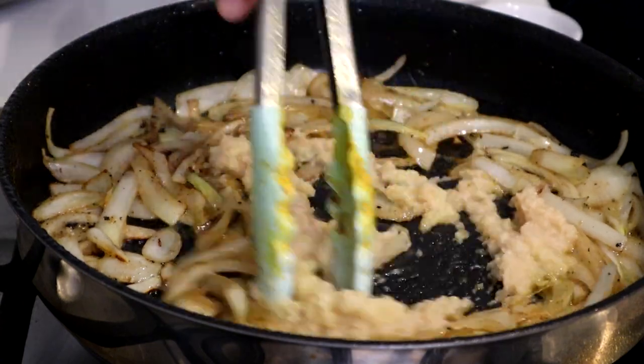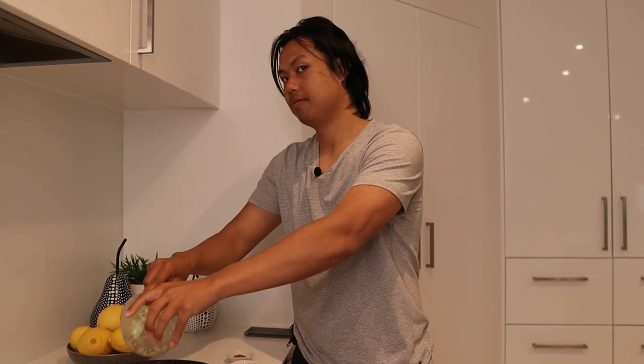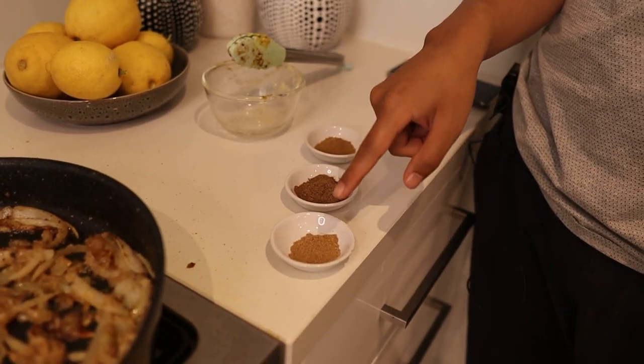I want to sauté that for about a minute to get all the flavours to come out. To the pan, I'm going to add some spices now for some beautiful flavour. I've got some cumin, garam masala and coriander. I'm going to pop all those in now — and then the flavours are going to dance!